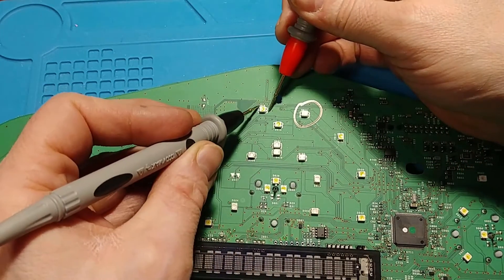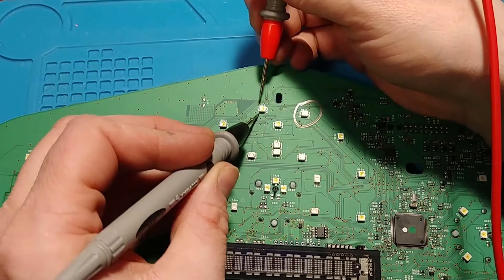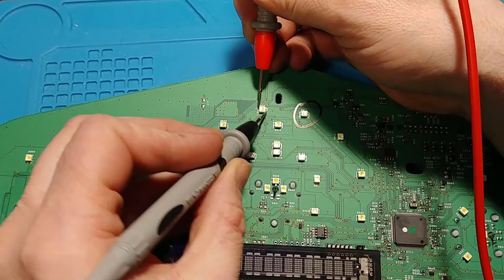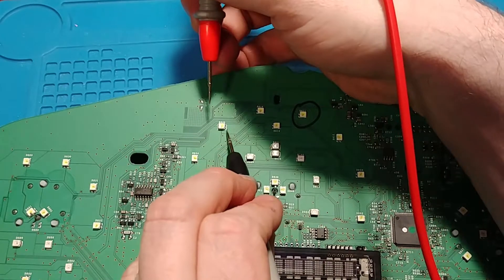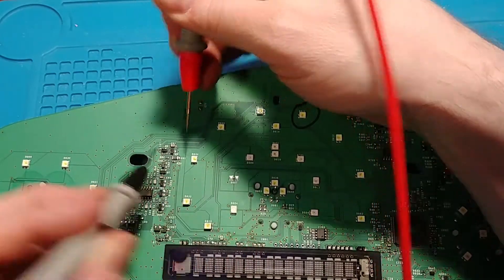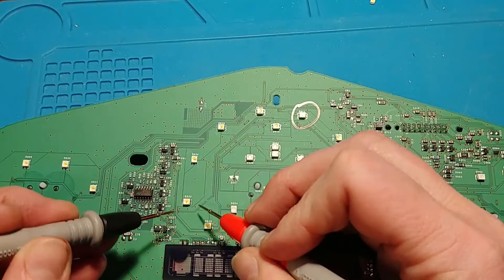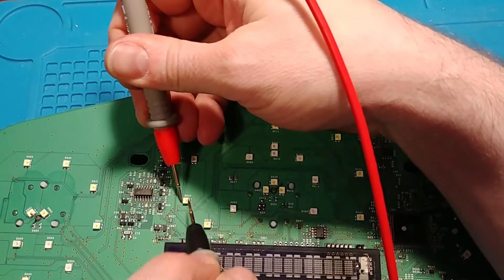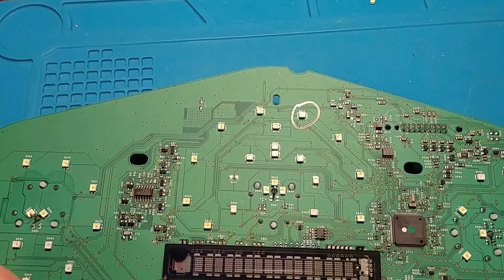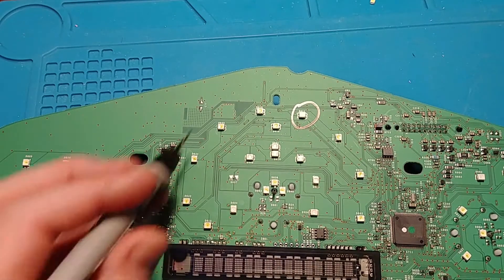As you can see, this one here is not lighting up. Moving over — another good LED, another good LED, another good LED, another good LED. And this one here is for kilometers, so that's not a backlighted LED.